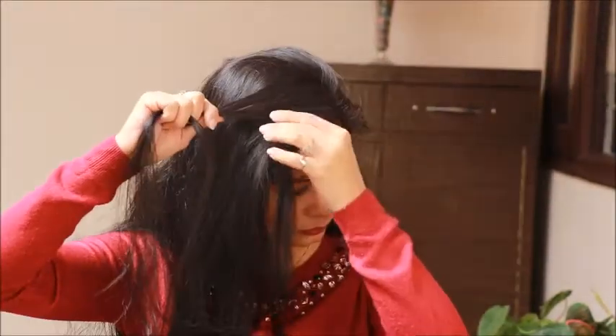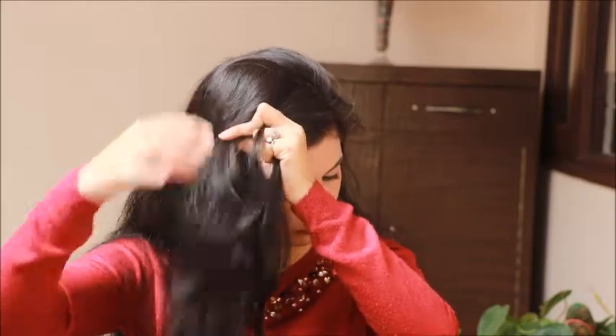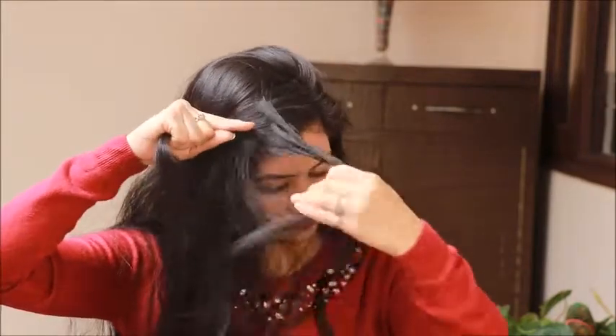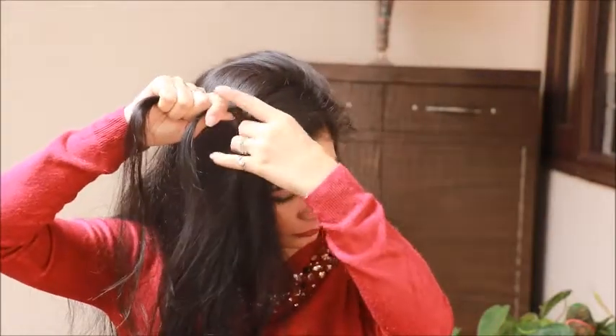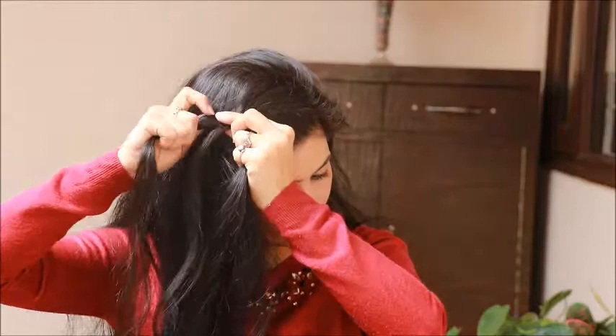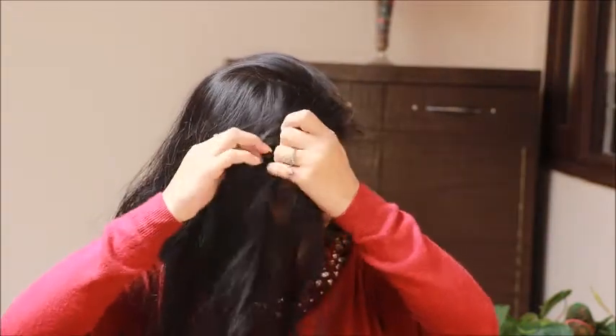For this hairstyle I have not done a side parting, but I took a small section from one side and divided it into two equal sections. Then I'm making a fish braid, but there's a twist — I'm adding some more sections, like we add sections in a fish braid hairstyle. Similarly, I'm adding sections from both sides in this fish braid hairstyle.